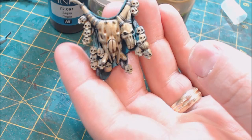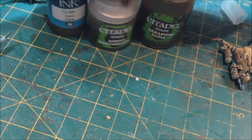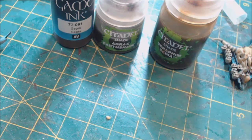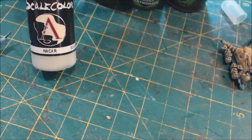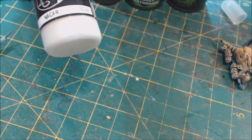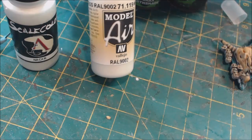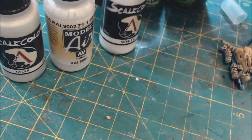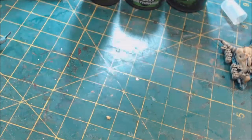Let's talk about what we're using. For shades and inks we've got Seraphim Sepia Classic, Agrax Earthshade — everybody's favorite liquid talent — and Game Ink Sepia. For highlights we've got Scale Color Nakar, which is a white-gray; Vallejo Model Air White Gray, which is a little whiter; and finally Scale Color White. So we've got three low colors and three high colors.